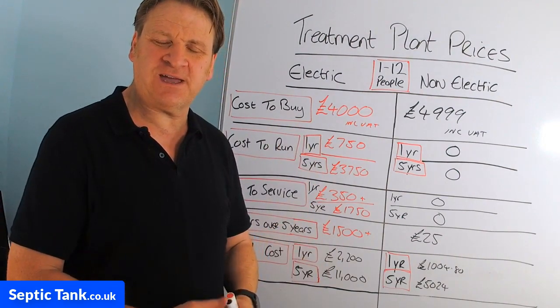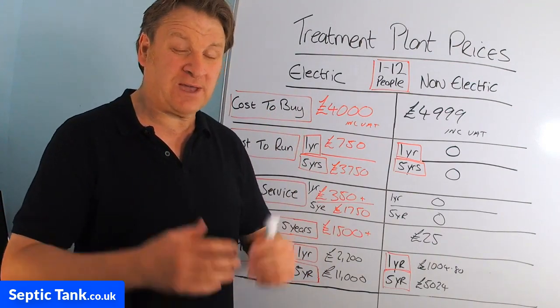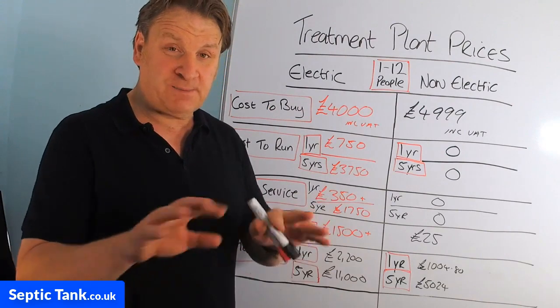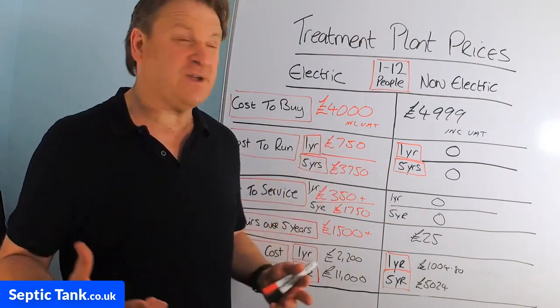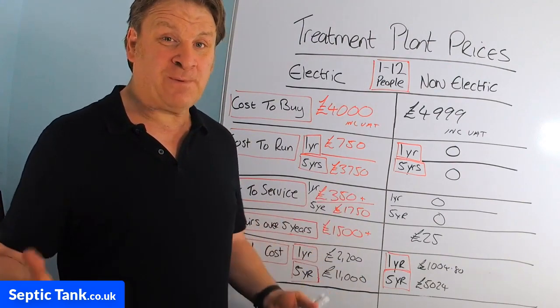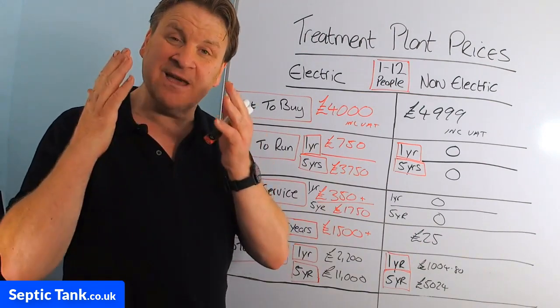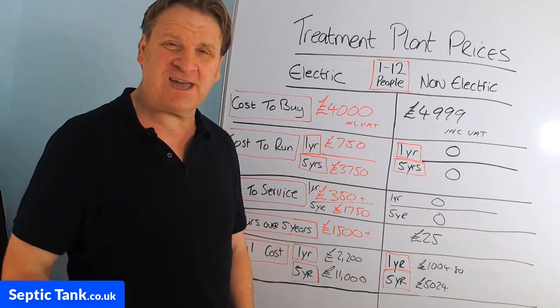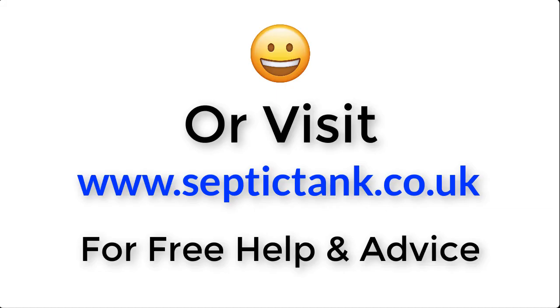Thank you very much for watching. If you want more free help and advice, go to septictank.co.uk where you'll find loads of free videos, or search 'Septic Tank TV' on YouTube for lots of free help about septic tanks and sewage treatment plants. If you need to speak to someone in person, visit septictank.co.uk and ring the number there. Take care and I'll speak to you soon — for more information just click the link below this video.